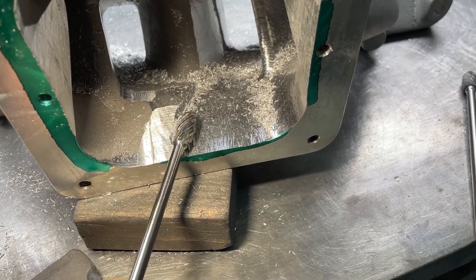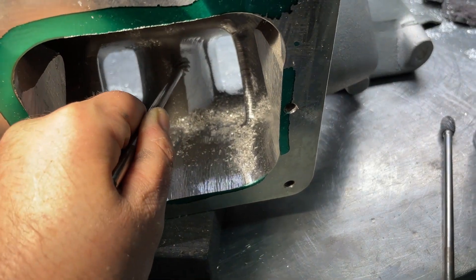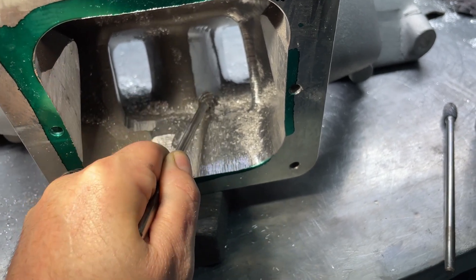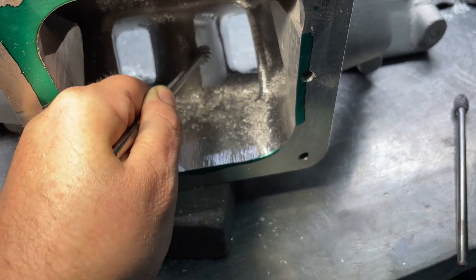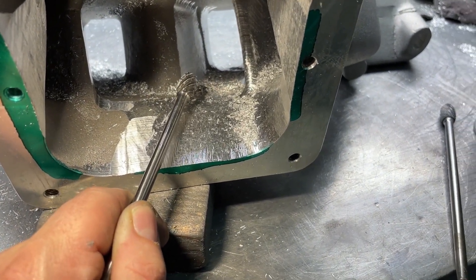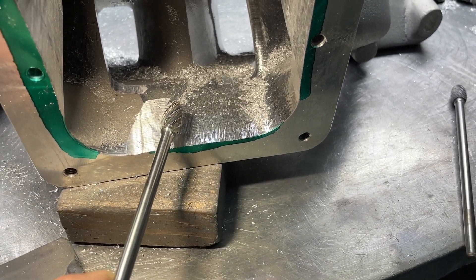That technique will make your line straighter, especially if you're port matching. If you just go back and forth you're going to end up with a big dip here and a big dip there. The biggest thing before you even try that is to make sure your burr is balanced — just enough pressure where you can control it properly.